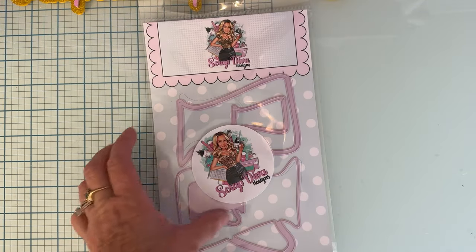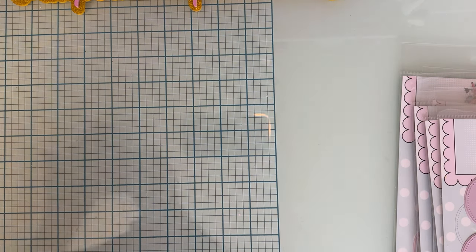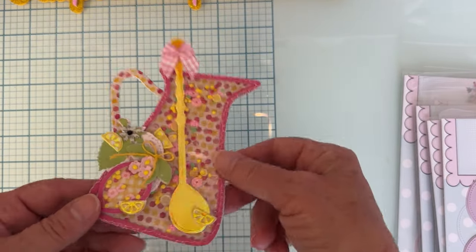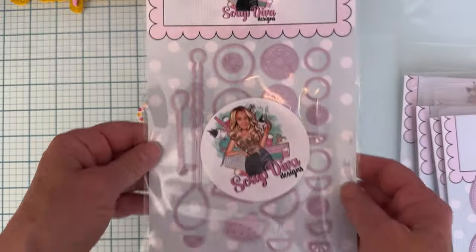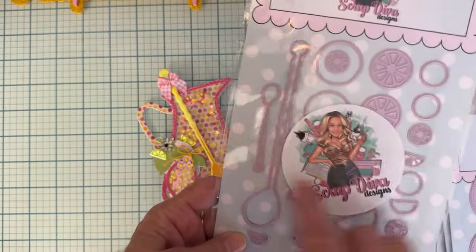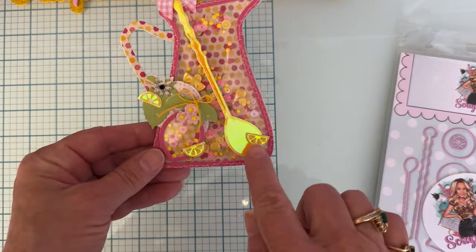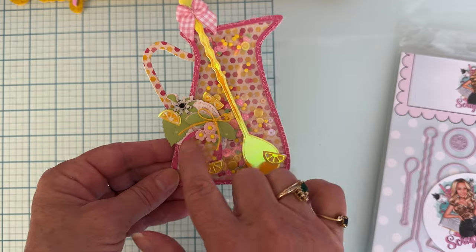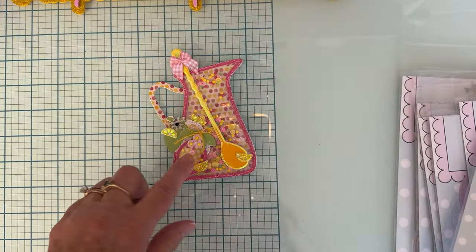First I'm going to share the Pitcher Guy die set — you get a large size and a small size and it makes a shaker. I did post this one on Instagram but I wanted to explain it. I chose some pattern paper in the background, and I've got the spoon which is part of the Lemon Slices set. The pitcher is one die set, and then the spoons and lemon slices are another. I put some small lemon slices down here for decoration.